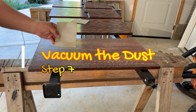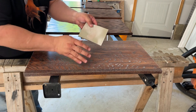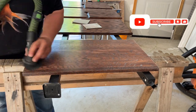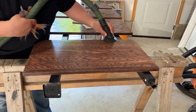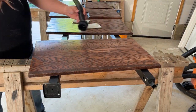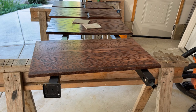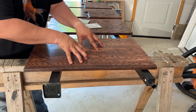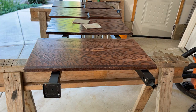Once you're done sanding, clean all that white dust off your project before the next spray. I like using a vacuum with a dust brush on the end of the hose. Vacuum up the dust in the direction of the wood grain. Some dust may remain inside the grain — that's okay, because when you reapply your second or final coat, the dust gets absorbed into the top coat material and blends in. You won't even see it.